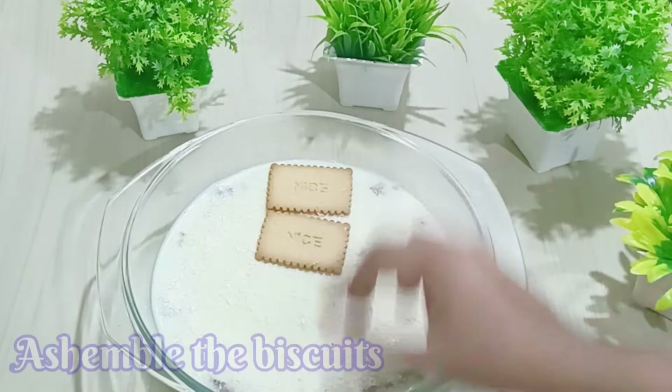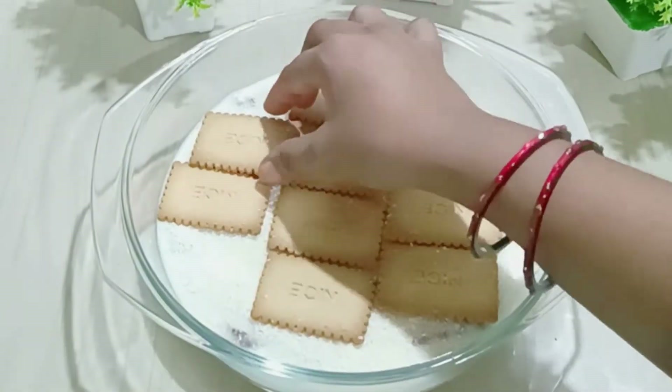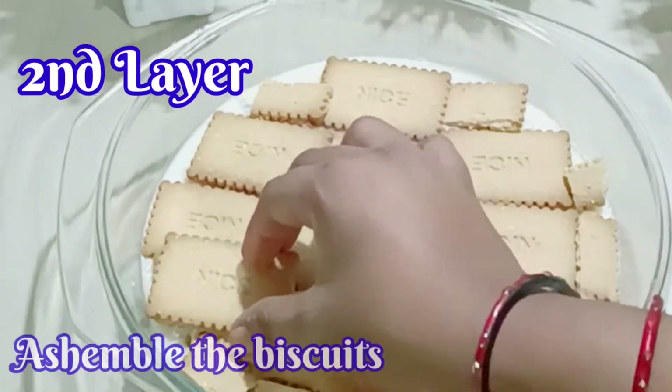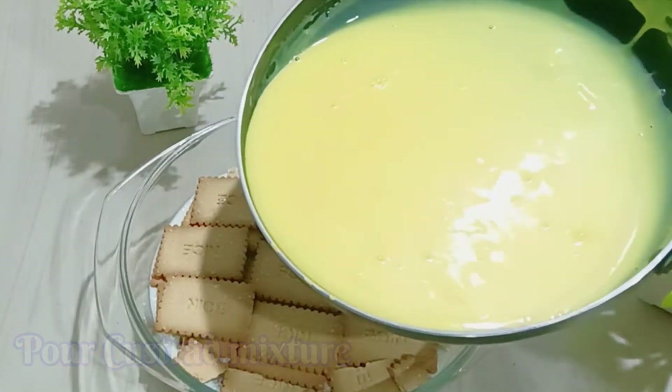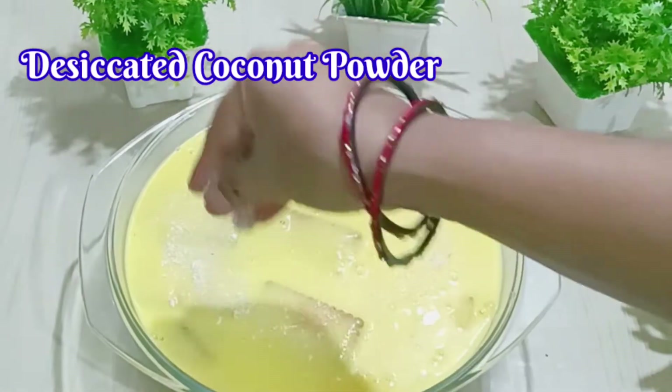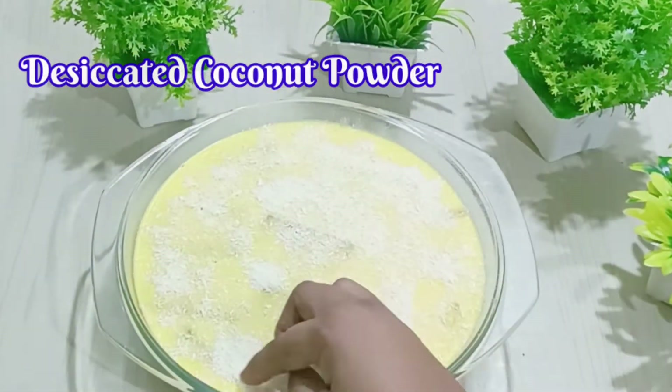I will add two layers of desiccated coconut. I will also add a little bit of the custard mixture between the layers, then add a few more layers of coconut on top.